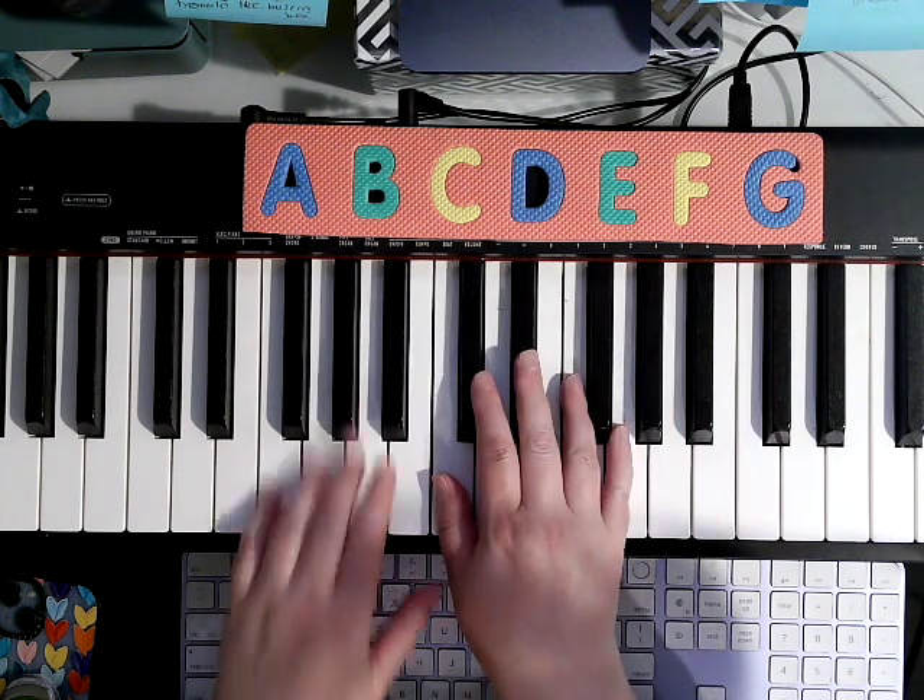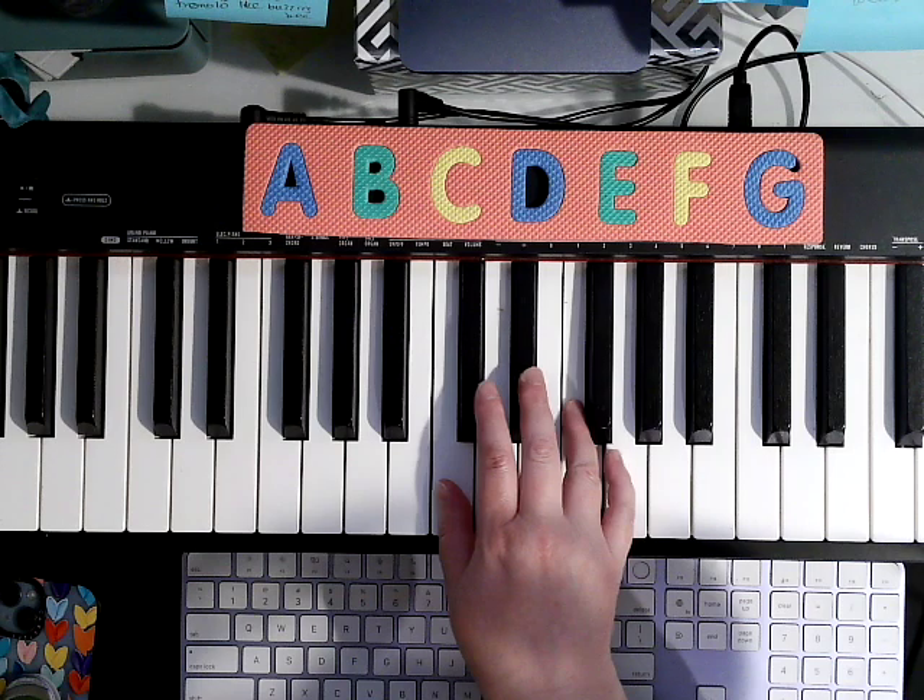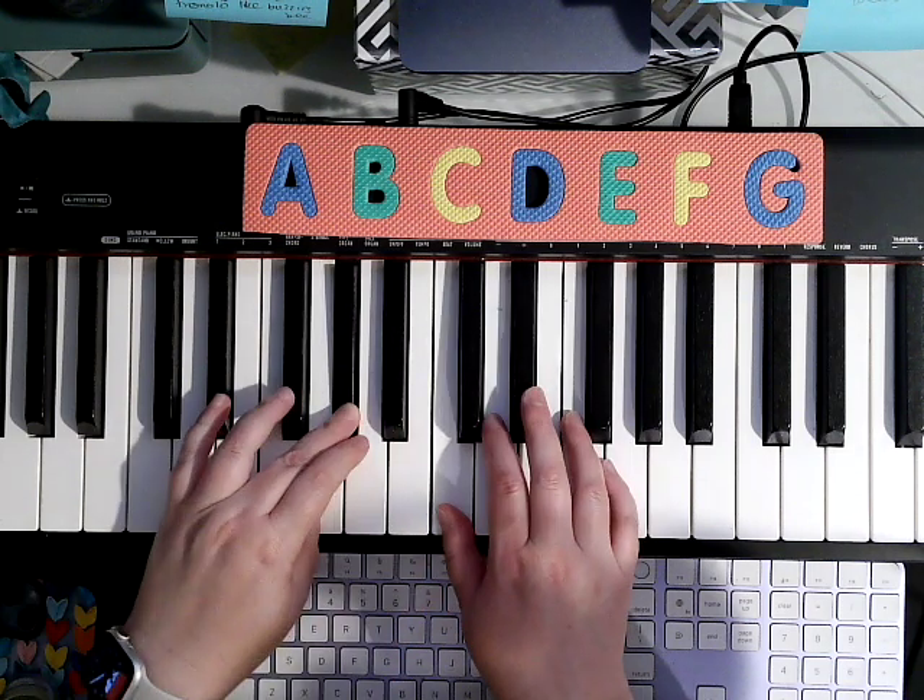Now it says shift — you're going to put your 3 on Eb, back in C position. 3, 4, 5, 3, 4, 2, 3, 1, 2.